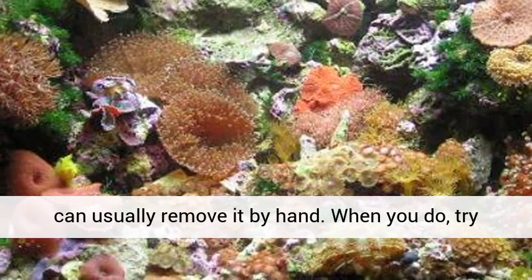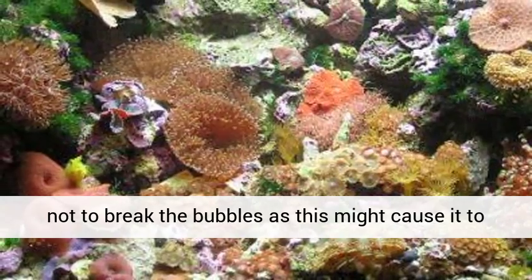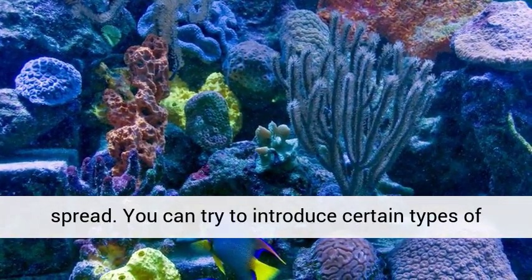You can usually remove it by hand. When you do, try not to break the bubbles, as this might cause it to spread.